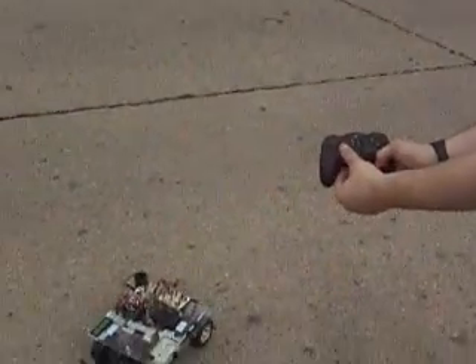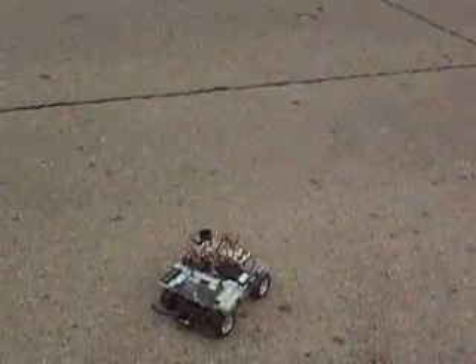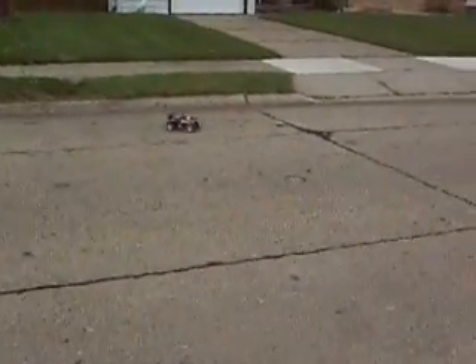Now for a drive. This car was designed with digital proportional drive control, and I have been able to replicate this control using an analog joystick for the PS2 gamepad.